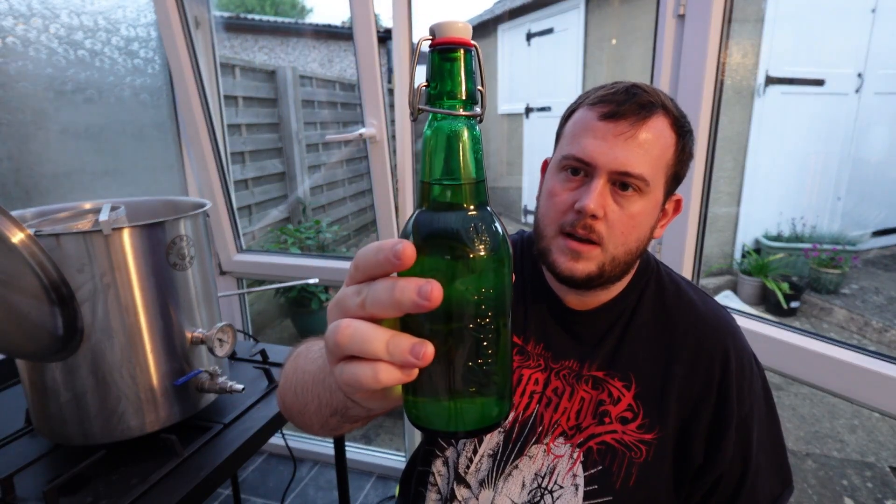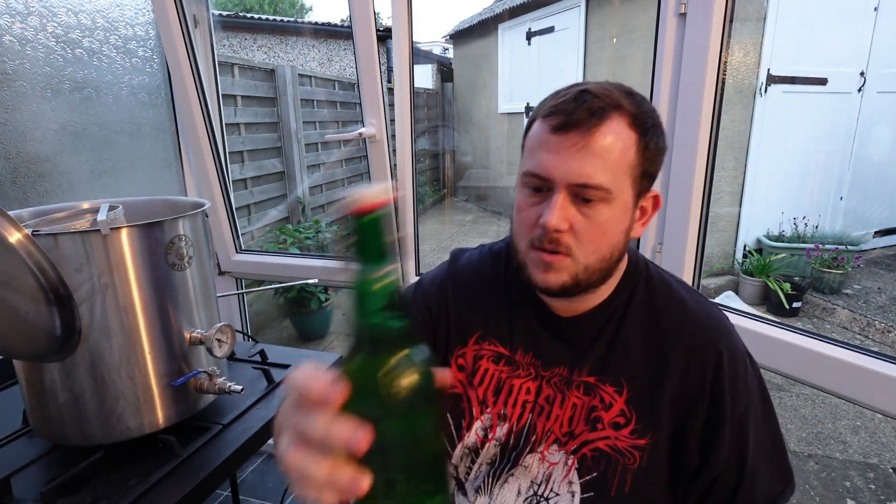I bottled these about 3 weeks ago in these springtop bottles, with 2 carbonation drops. I haven't tried one yet, so this will be the first time trying it. Pour it into a glass and give it a try.